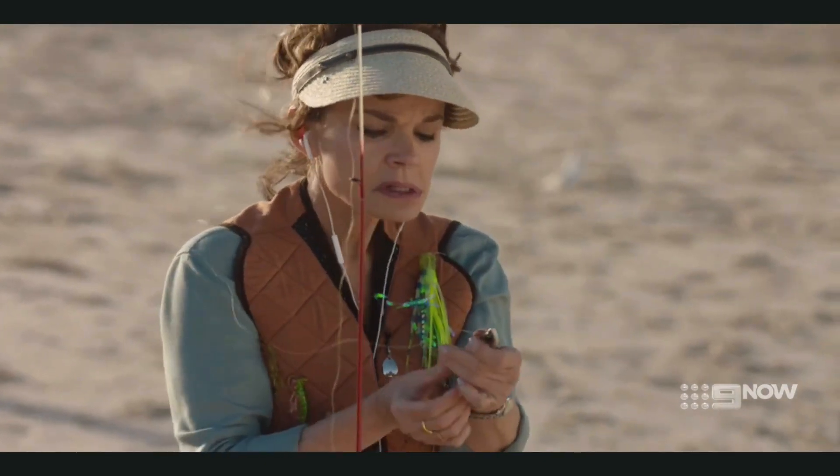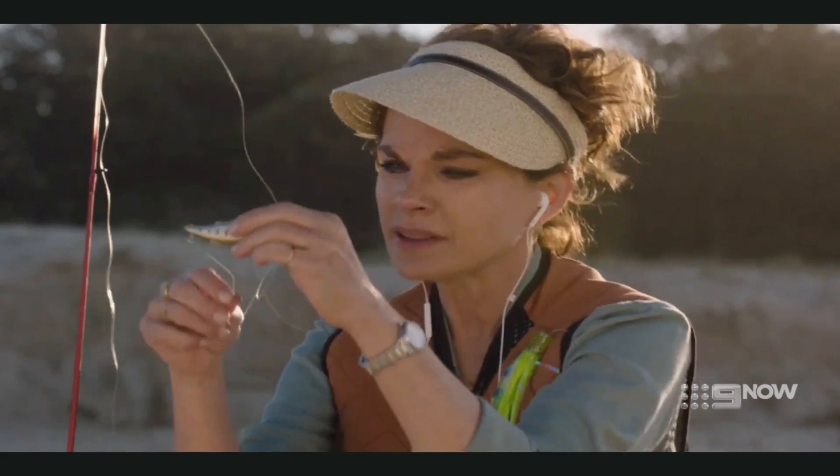Grab the tag end of the loop, twice, three times around. Oh wait — god. Damn it.